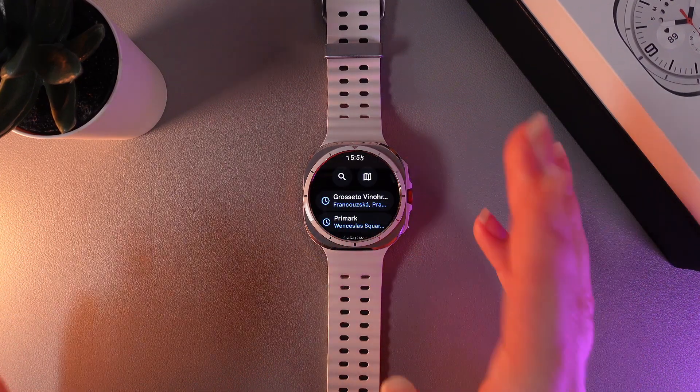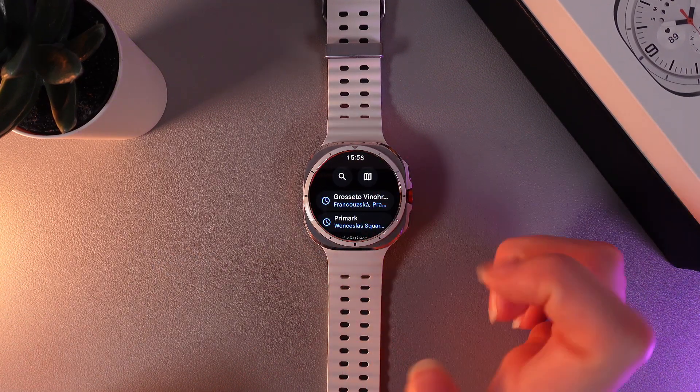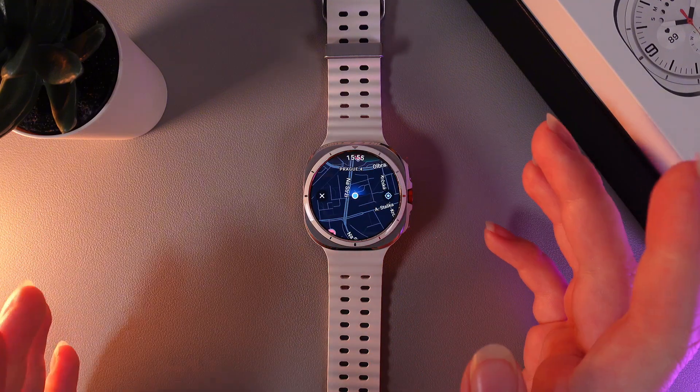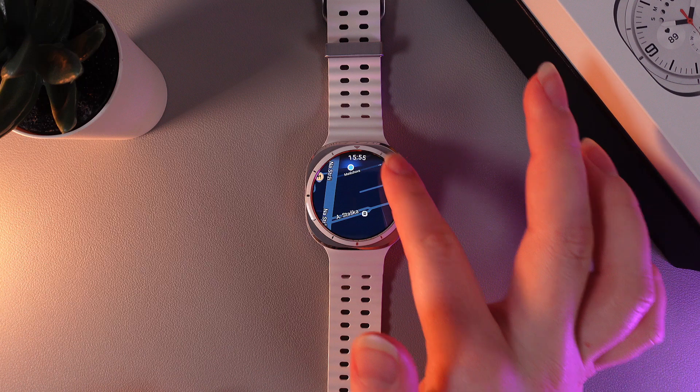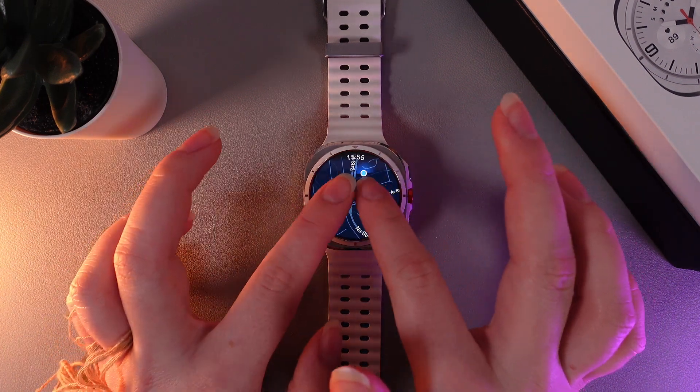Now let's take a look at the map. By clicking on the map icon, we'll be able to see our current location and also zoom in or zoom out using the bezel or your fingers.